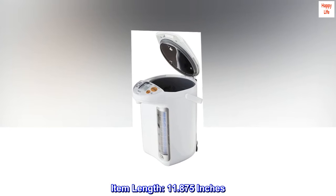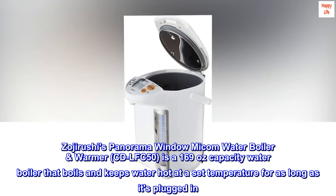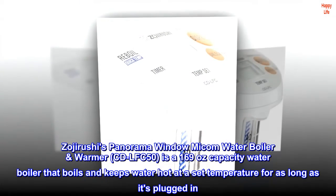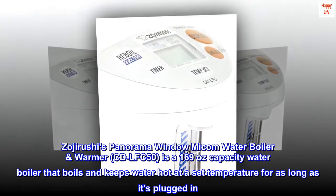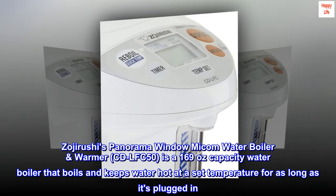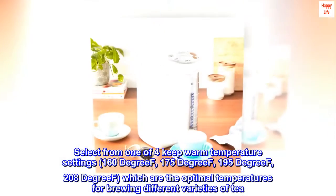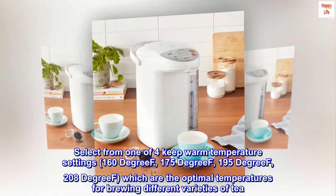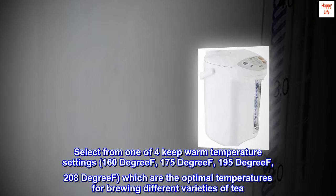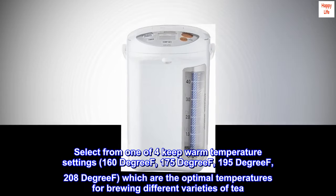Item length: 11.875 inches. Zojirushi's Panorama Window Micom Water Boiler and Warmer CD-LFC50 is a 169-ounce capacity water boiler that boils and keeps water hot at a set temperature for as long as it's plugged in. Select from one of four keep warm temperature settings — 160, 175, 195, or 208 degrees — which are the optimal temperatures for brewing different varieties of tea.